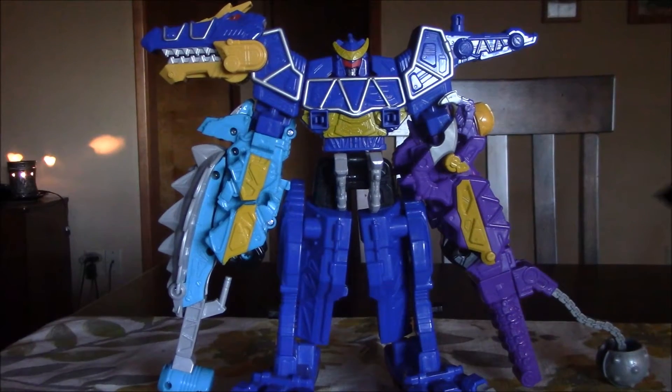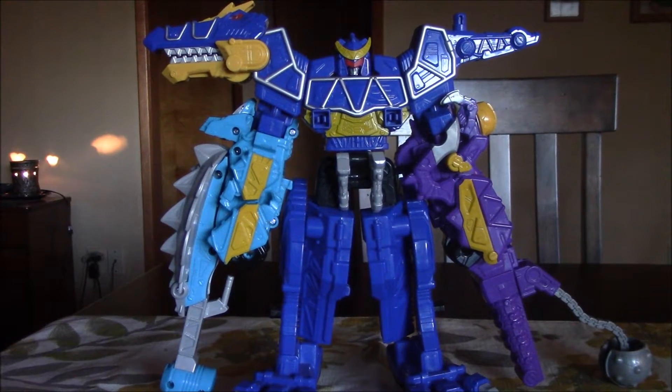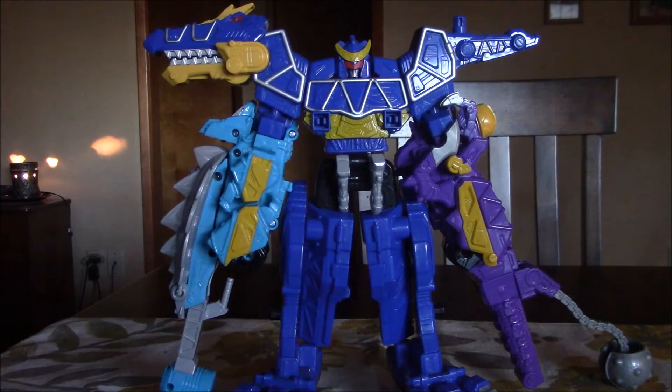Hey guys! This is our next Dino Charge review because we haven't done all of these in a while. We only have one more big one to get, and then two smaller ones. And then we'll probably be doing a collection video showing all these guys off.